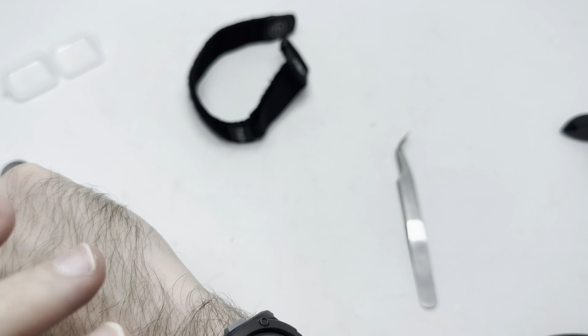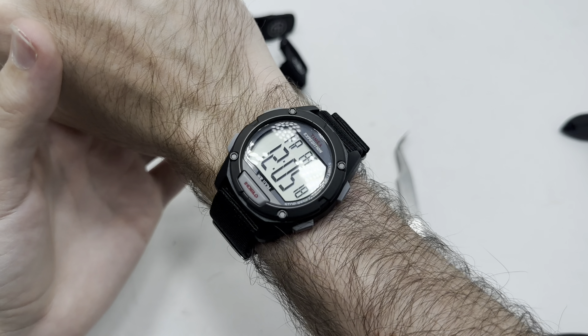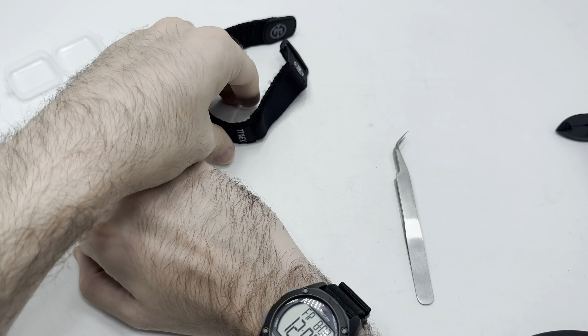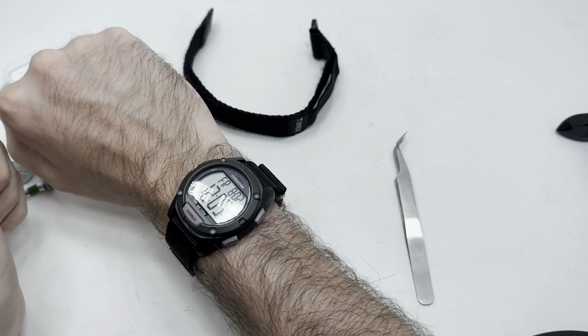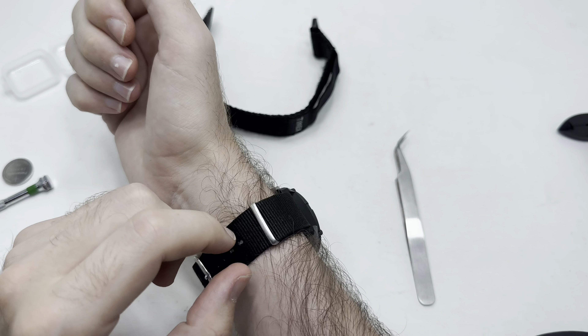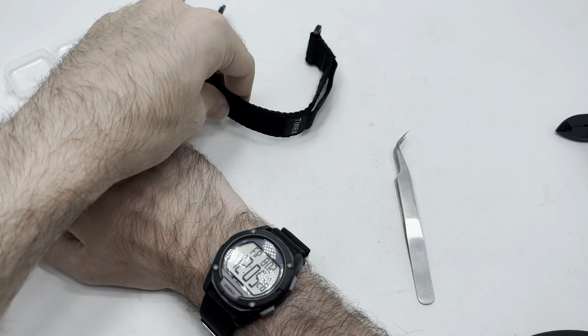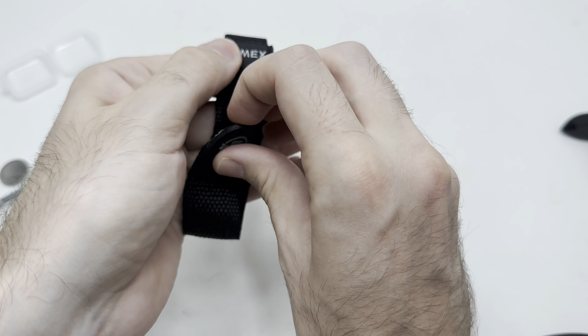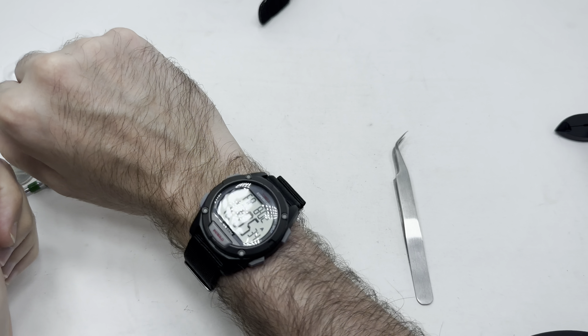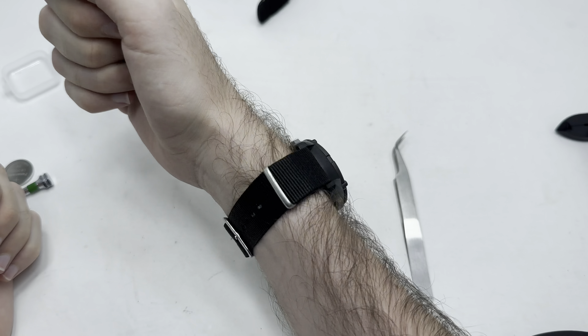Everybody's different — that's just kind of what I like. It's a lot lighter than the Velcro and it's going to last a lot longer. Because it's not that thick Velcro, and over time that's going to wear out from the constant use. So that's how I would wear this watch if I was going to keep it.